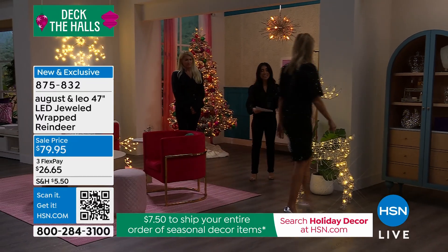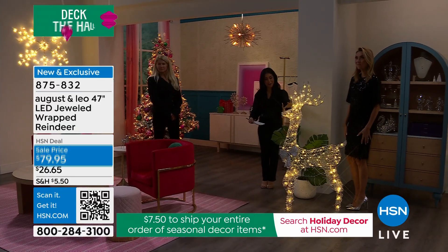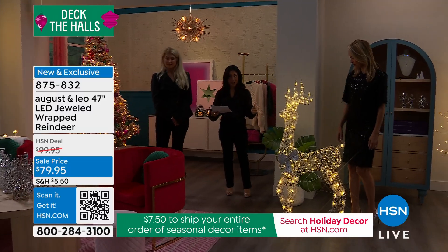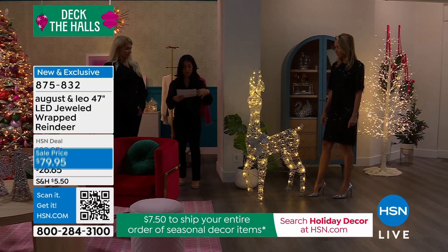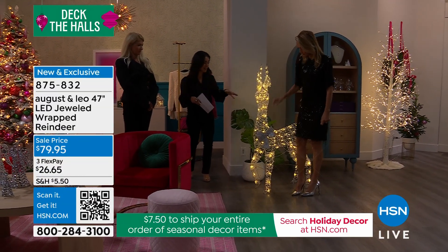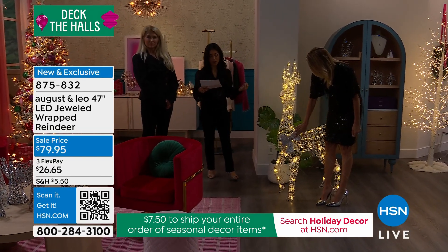You have eight lighting functions. You're seeing it in the stationary format right now, but these will also twinkle and do a slow fade. We'll give you four metal ground stakes so they won't move, and about 20 PVC cable ties if you need to keep them down in a different way depending on how you're decorating outside.